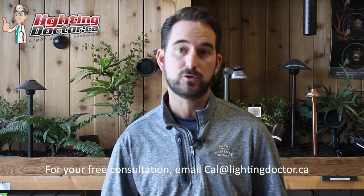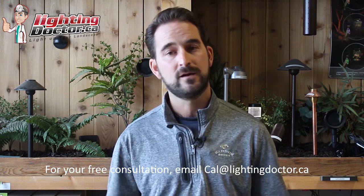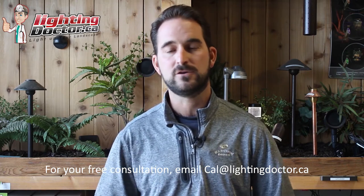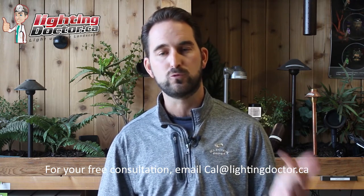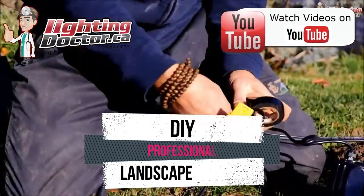You can get a premium quality landscape light at a discounted rate, test it out with a battery pack around your property, and keep it for 14 days. If you love it, you keep it at a discounted rate. If not, send it back for a full refund. Check out the try it before you buy it lights at lightingdoctor.ca.